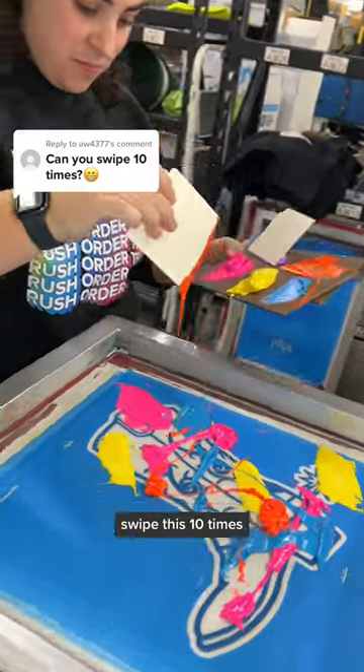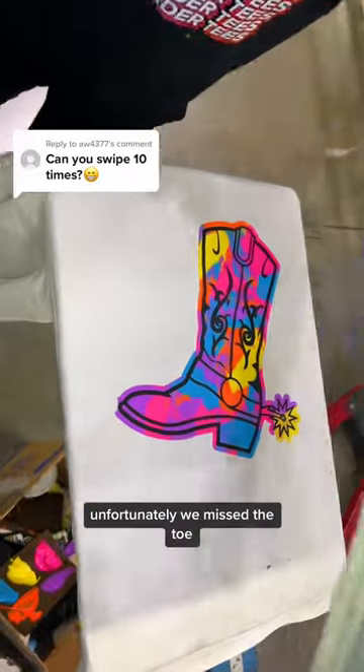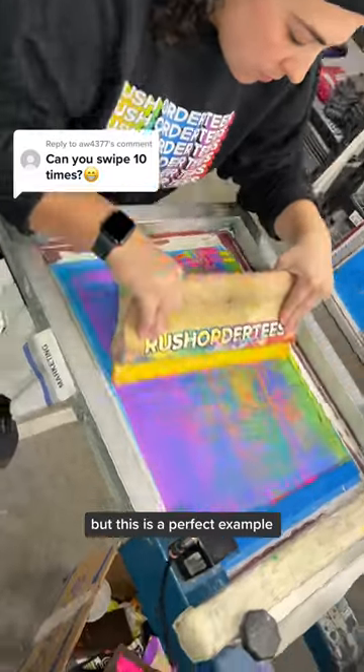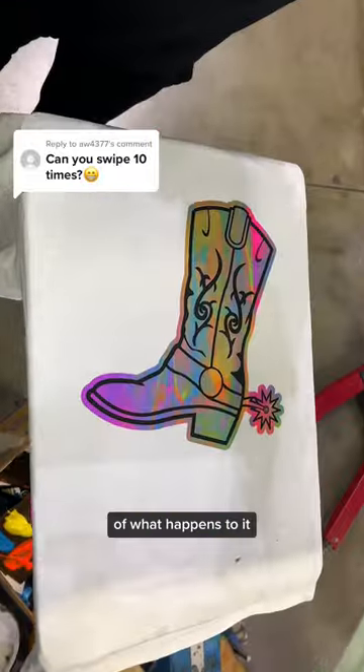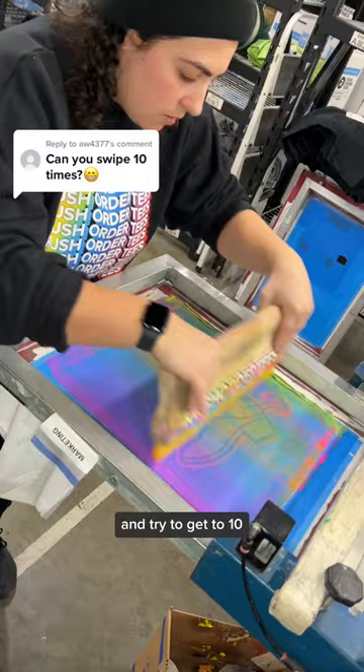This is the insane thing that happens if we swipe this 10 times. With a multicolor print like this, usually you can only swipe once. Unfortunately, we missed the toe, so we're going to go back in and swipe again — but this is a perfect example of what happens after two more times. That looked kind of cool, so we want to go in a few more times and try to get to 10.